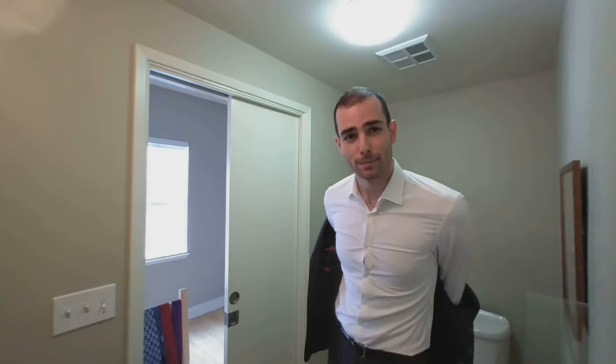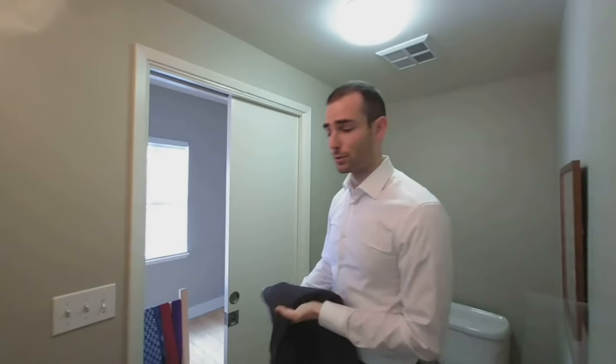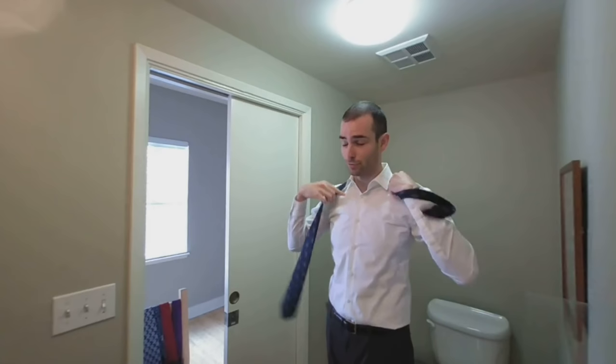For each tie that I'm going to try on, I'm going to show you a different knot. Five ties in total. The first knot is probably the simplest and the first one you'll learn, which is the four-in-hand. It's a very thin knot, so it goes well with thin necks. And because it's such a thin knot, you don't need as much tie in the part of the knot that is not shown.